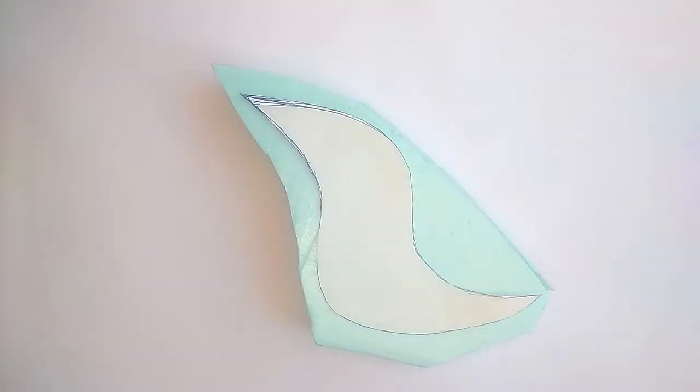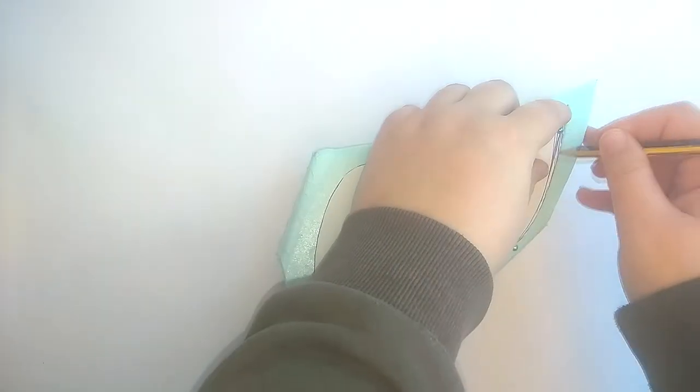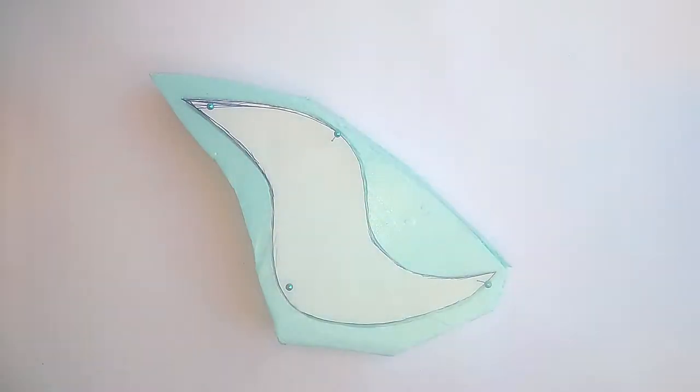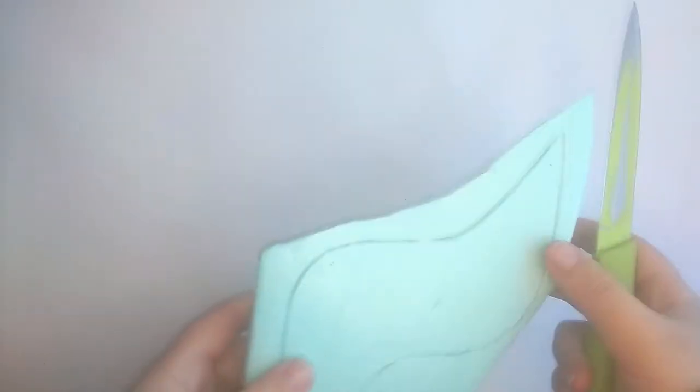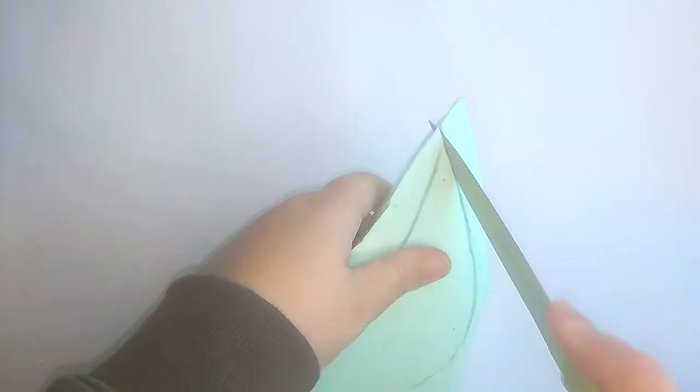Starting off with the base of this headpiece. I drew its pattern on paper and pinned it to a piece of XPS foam. I then grabbed a pencil and used it to outline the shape of the base on the foam. The next step is to carve the foam in order to produce our base. As you can see, I used a knife for this process.